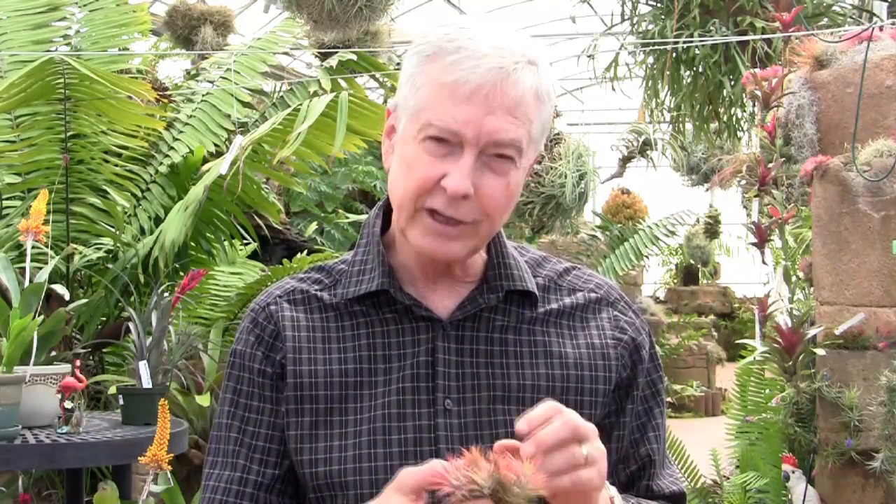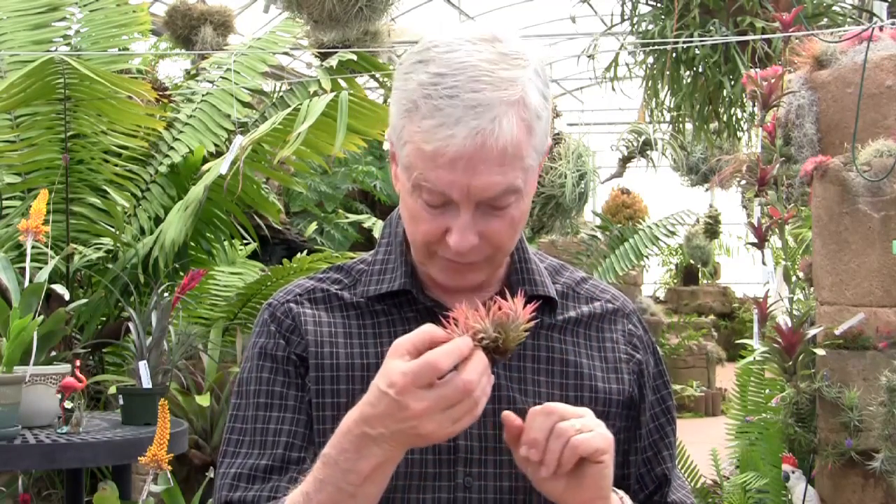Another one is called Tillandsia ionantha anano. Anano stays very small — it grows into a beautiful, tight clump, does not get large, and the plants stay small. Anano is Spanish for dwarf, and that's the name of this one.